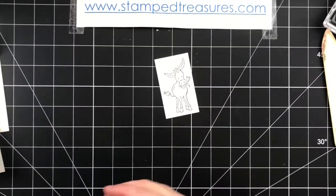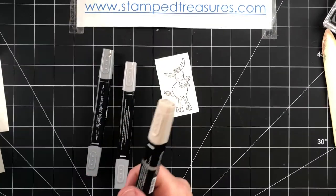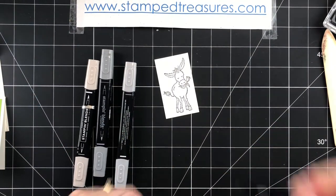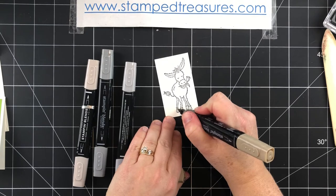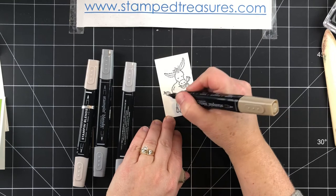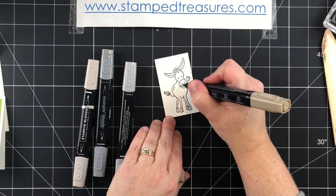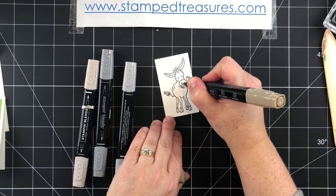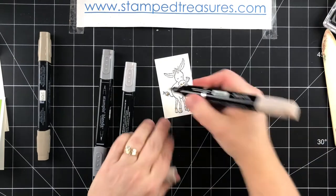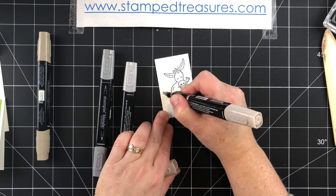For colors I've got Smokey Slate and some crumb cake. For the crumb cake I'm just going to add a hint of the dark right here on his tail and on his muzzle, then use light crumb cake to color in the rest of the hair on his tail and his hooves.